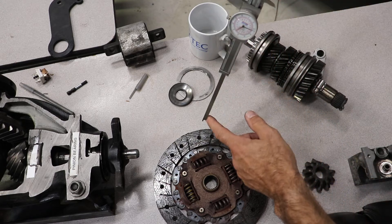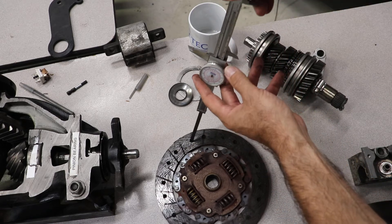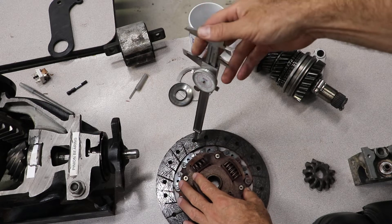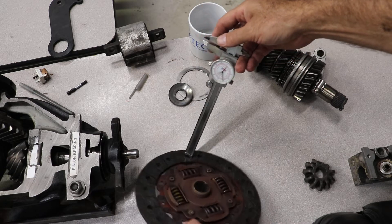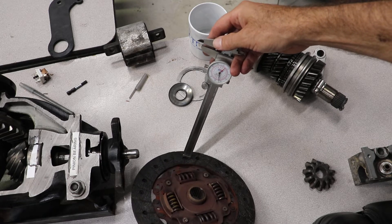The vernier has this end here. This end here can be used to measure depth. So if you take a vernier and you put it like this, you're measuring depth.